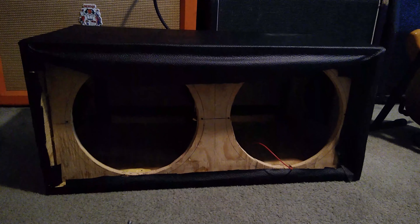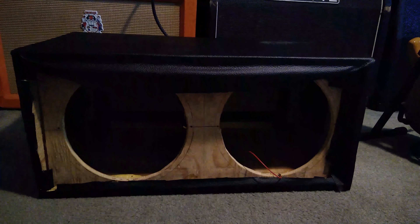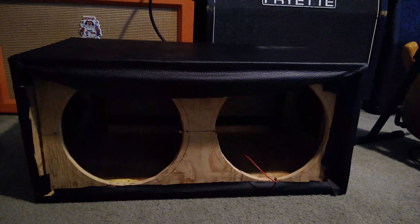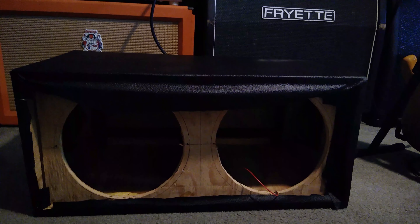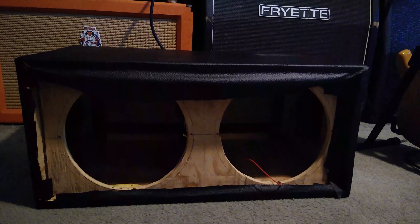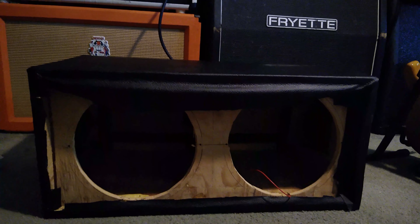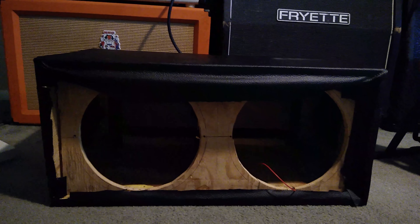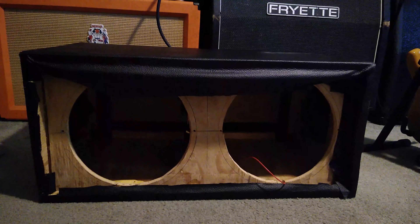We're going to install these two speakers into this cabinet that I built with my own two hands. You may be asking why I use this particular cabinet to demo speakers frequently — it comes down to the fact that this is kind of the common denominator. It's based off of a Mesa Boogie cabinet; I got the dimensions from that and copied them over, so very similar. It's a really evenly voiced cabinet that I like to swap speakers in and out of, and since it's really easy to swap speakers out, that's another benefit.